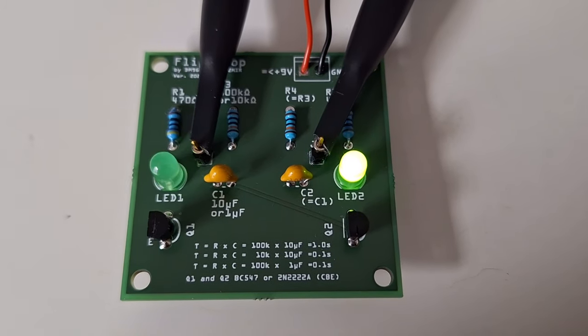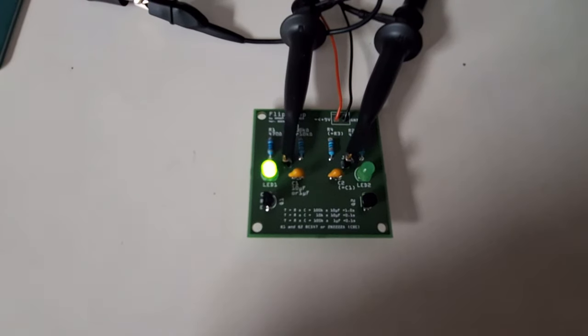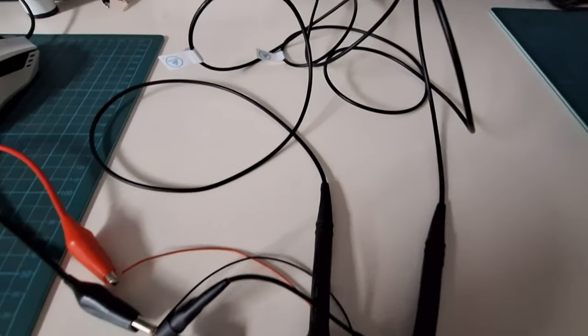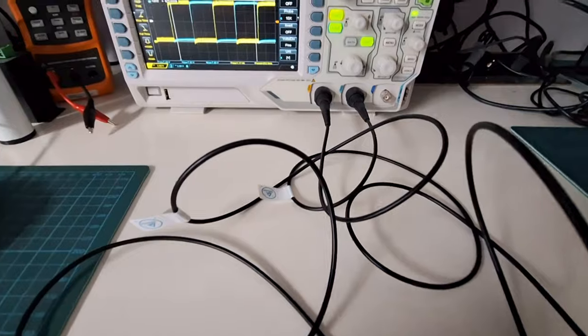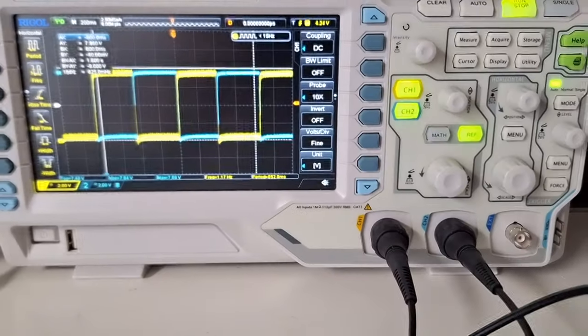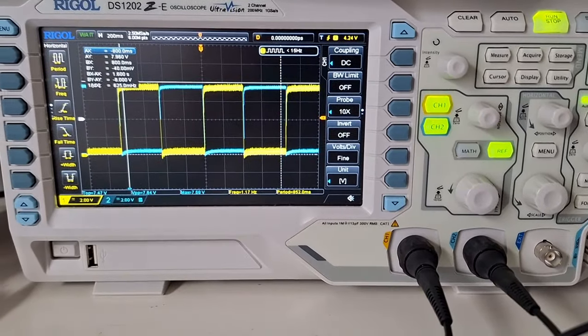It's a flip-flop or astable multivibrator that I built myself. The LEDs are blinking at a rate of once per second, or one hertz. As the current is either on or off at each LED, the circuit produces a square wave, respectively.